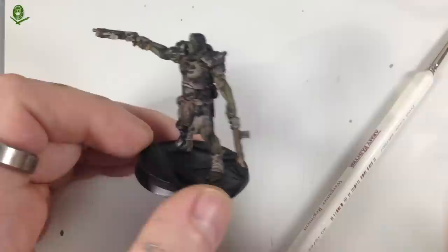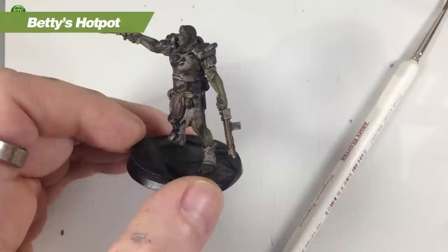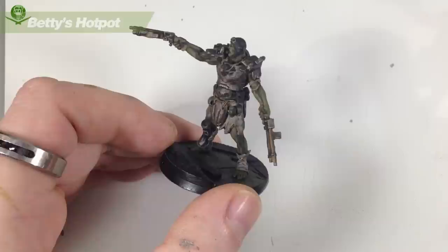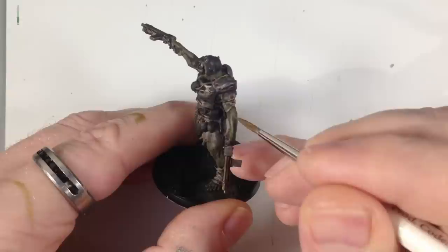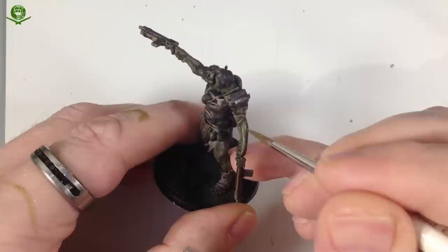That's started to add a little more definition to the muscles — the darker shades are still in the recesses, but the original Death World Forest color is standing out more. The next step is to do the same again, this time going in with Death Guard Green — thinned down a bit more than normal — and restricting it more to the prominent areas of the muscles.